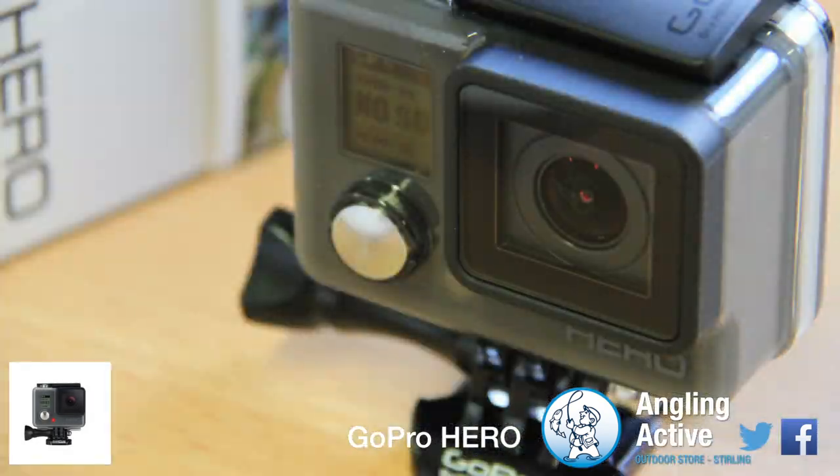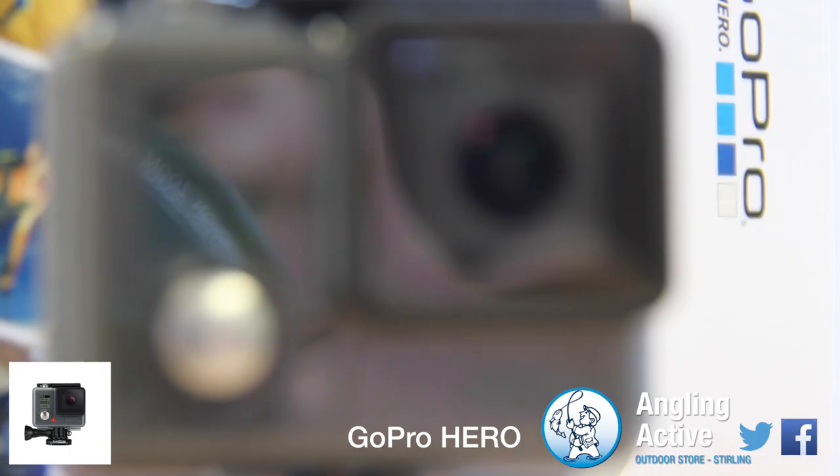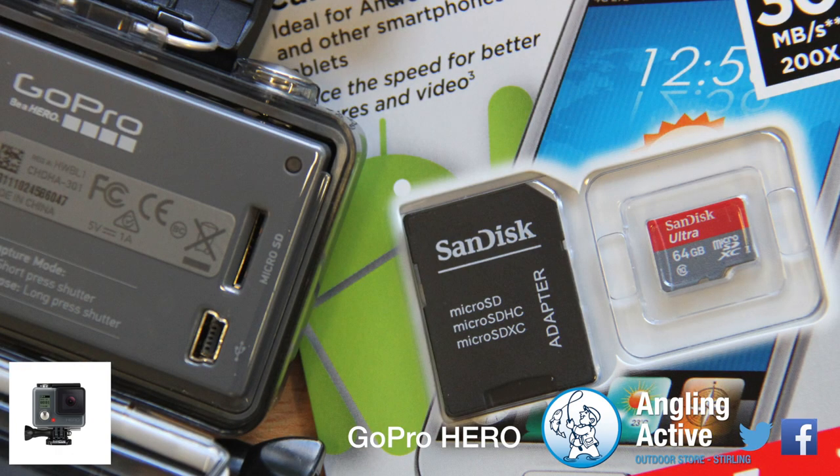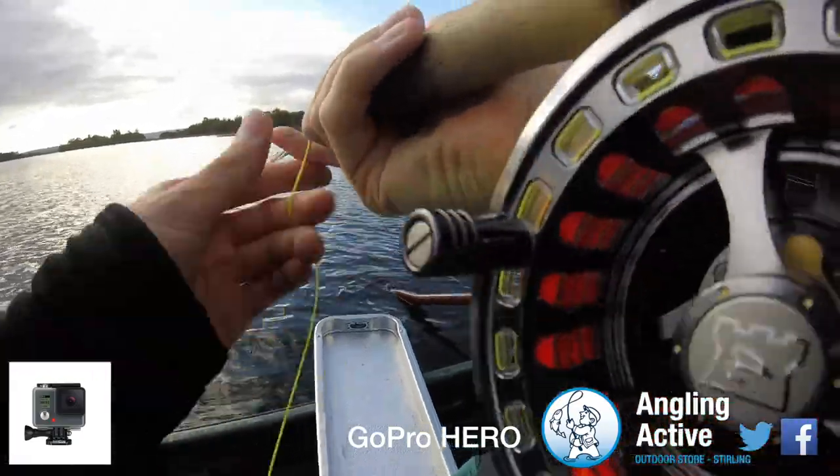At Anglin Active we have the 2014 GoPro Hero, another remarkable wearable and mountable camera from the makers of the best selling cameras in the world. The Hero differs in that it is a more attainable entry level price point, making sacrifices that the casual user will not be affected by.